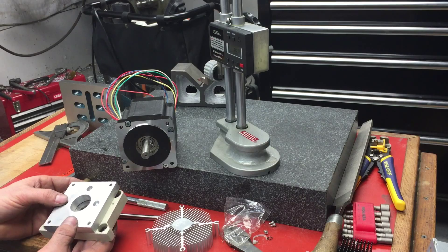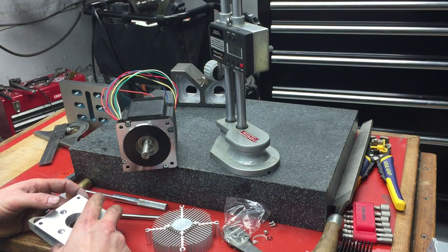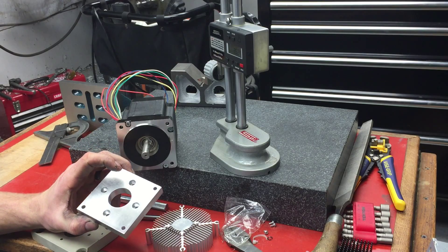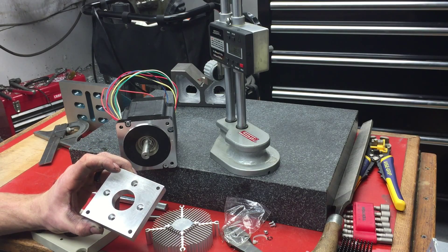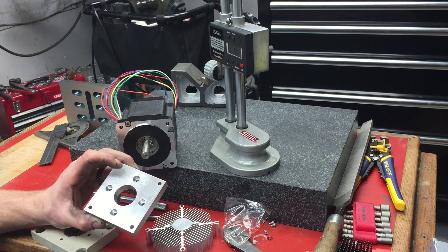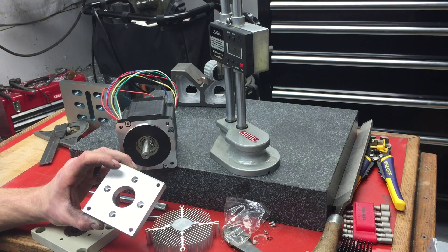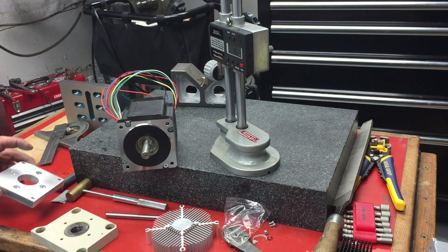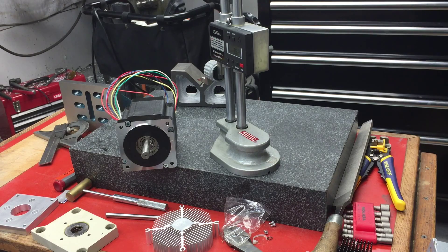Cool project — this one was pretty fun. Got to do some more boring operations, which is becoming a little more fun. I figured out that the slowest setting on my Bridgeport, which is 160 RPMs, is where it likes to do that the best for diameters of this size. Could be the cheap boring bars I use, because they probably flex more than most.